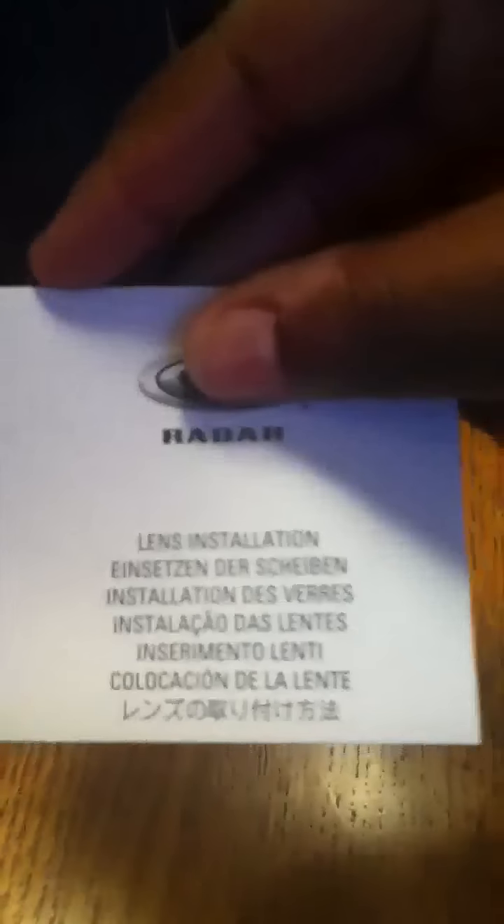So I'm just going to go ahead and get straight into it and unbox it. Let's just turn it over because there's a little thing right here — you pull this out and then unbox it. In here you actually get the glasses, so we'll put those to the side. In here you get the one-year limited warranty, the business reply mail, and the lens installation.